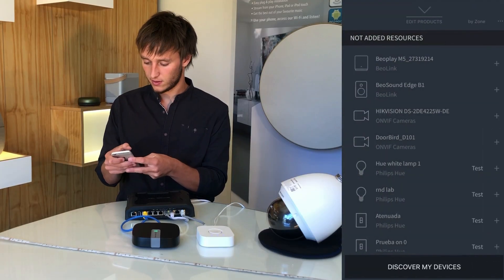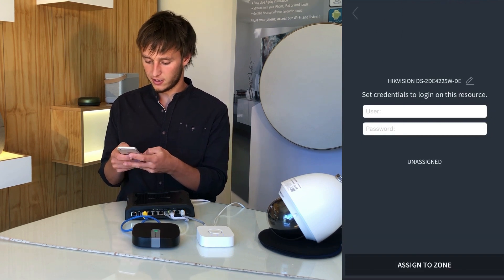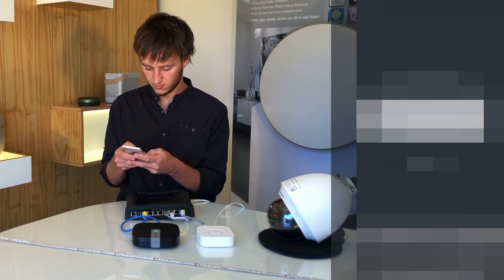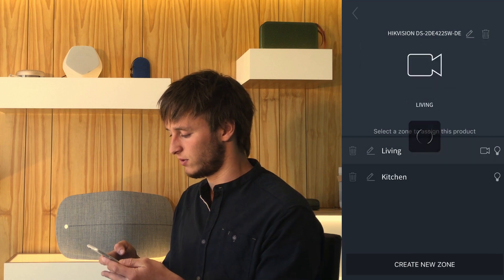We'll now add the ONVIF camera just by entering credentials, and also assigning it to one of the zones.